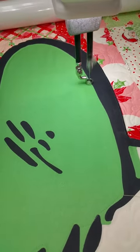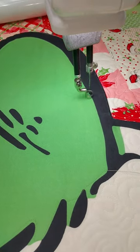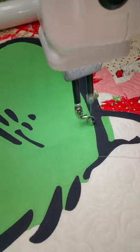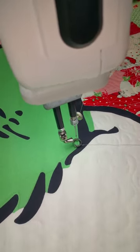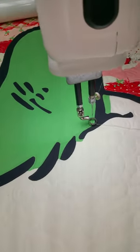The only thing my machine does not have is the little laser light that shows you exactly where the needle is going to hit. But I do lower my needle down to just above my fabric so I can see exactly where it's going to hit.